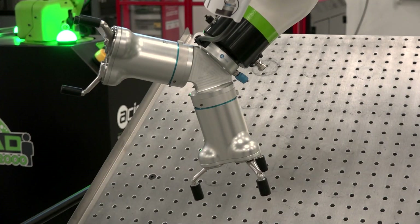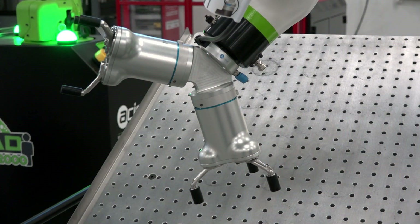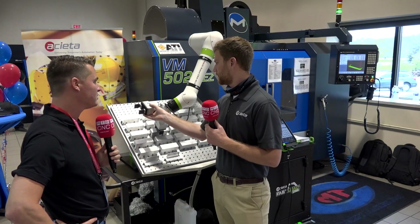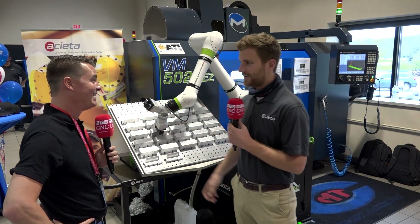Can that be automated as well? Currently you need to press the button and manually change the grippers, but I believe that is something they are working on — to automate the tool changing. Sounds like the next step. Yep, exactly.